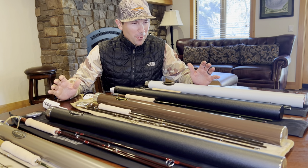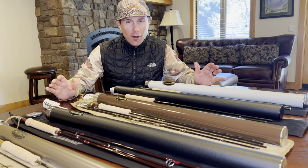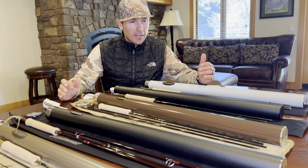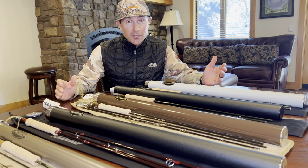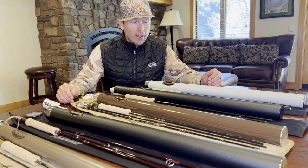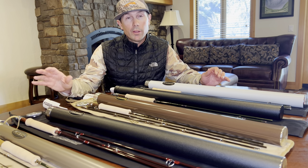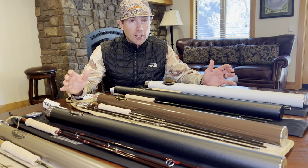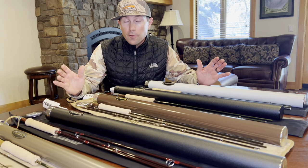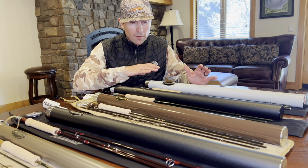I'm Joe from Red's Fly Shop. I've been wanting to do this video for some time. Sage has an incredible lineup of trout rods, but there are a lot of them and these are big purchases. Depending on your destination, your style, your needs, and your budget, there are a lot of different choices. We have an incredible inventory of Sage rods and there's going to be a link in the video description to each one of these models.